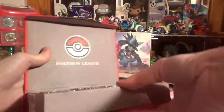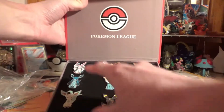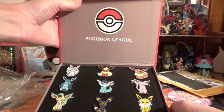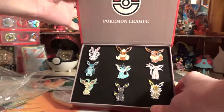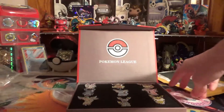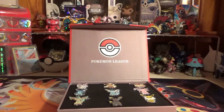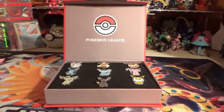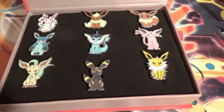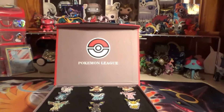I got all the Eeveelution pins - that's cute, that's very cute! I'm very happy to get Umbreon and Sylveon because I could not find pins like anywhere, so I am so glad I finally found those. It's going to stay in this cute box - very cute, very adorable. I got all the Eevees: Sylveon, Flareon, Eevee, Glaceon, Vaporeon, Espeon, Leafeon, Umbreon, and Jolteon. So that's very cute, I'm so glad I got those.